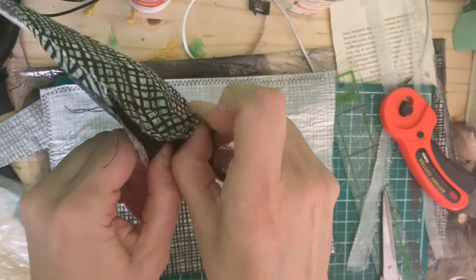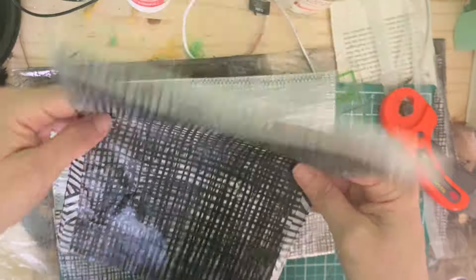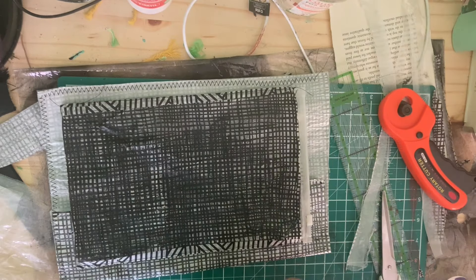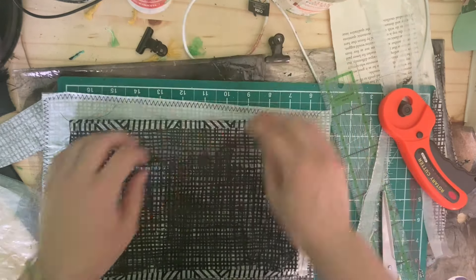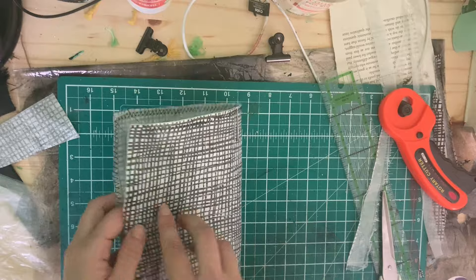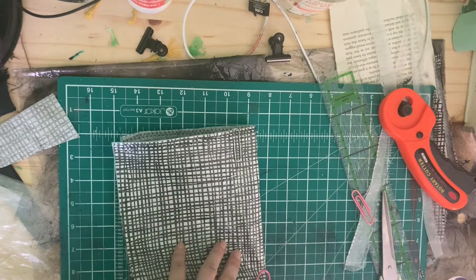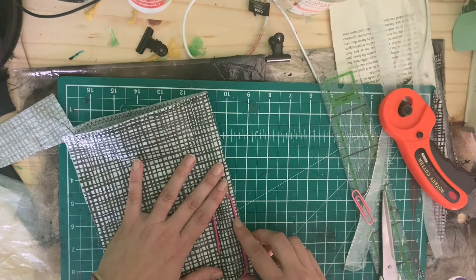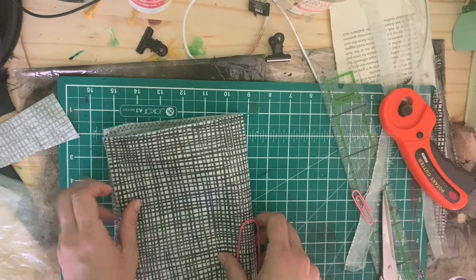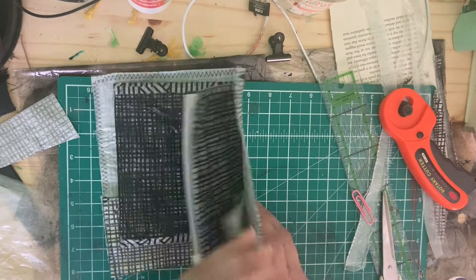Now everything has been sewn — I had sewn in the velcro on my little middle piece and the ziplock was working nicely. It's time to add this to the kit. Basically I'm adding it as if it were a signature: folding it in half, sticking it in the middle, clipping it to size, and then sewing a straight stitch right through the middle of the plastic bag and the spine of my little travel kit.